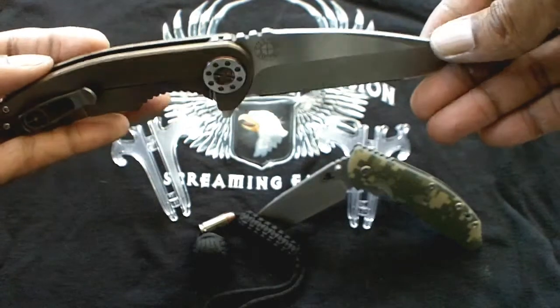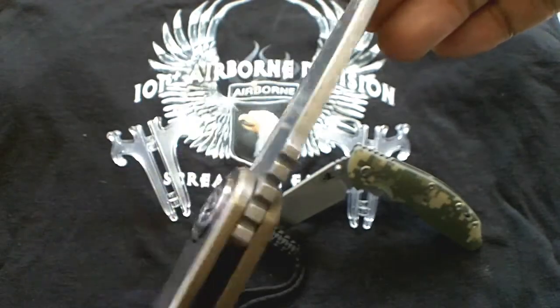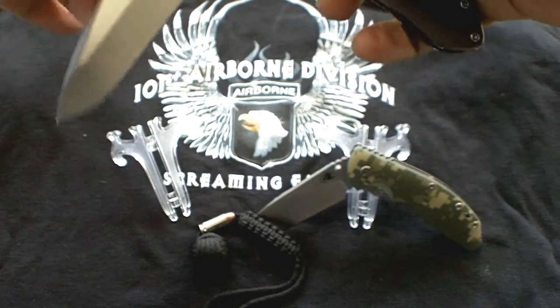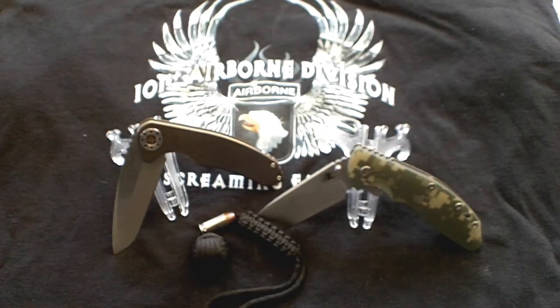The blade itself is 4 inches. Open pillar construction. Nice jimping there on the ramp. Beautiful blade. This blade runs around 800 bucks, depending on where you buy it, who you get it from, and how anxious they are to sell it.